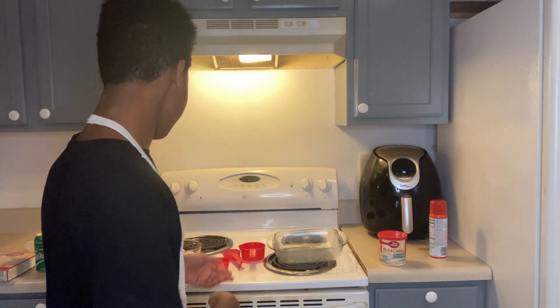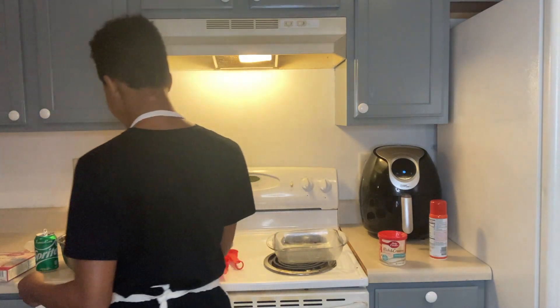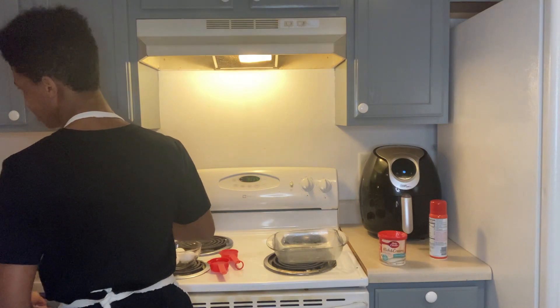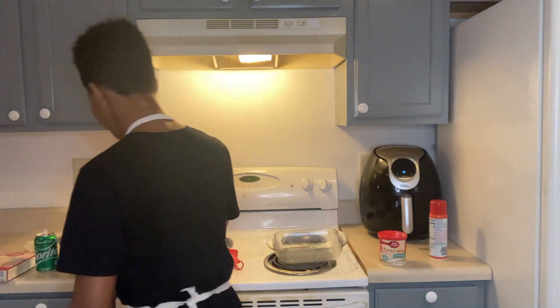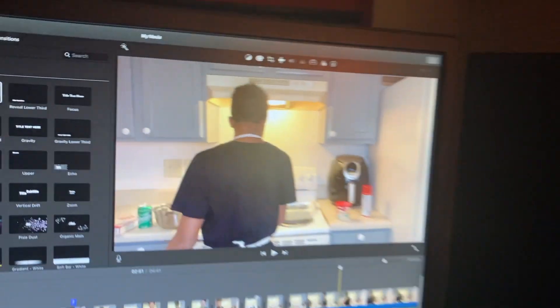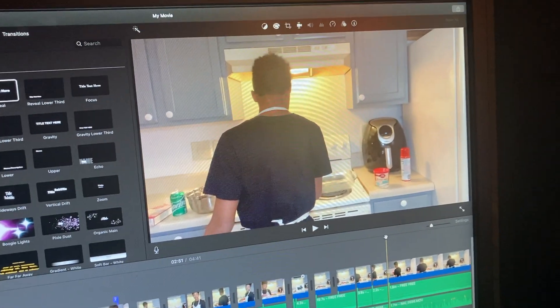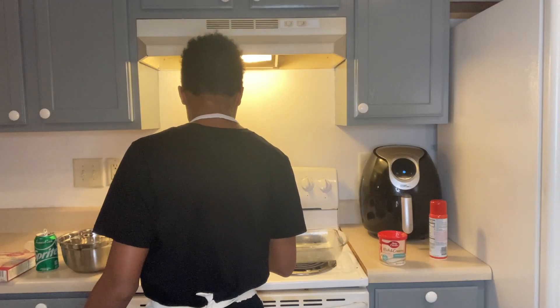Next up, you're gonna want to get the one-fourth cups of water and put that in there. Be careful not to spill anything — if you mess it up it's not that bad, but you want to keep everything as clean as possible.